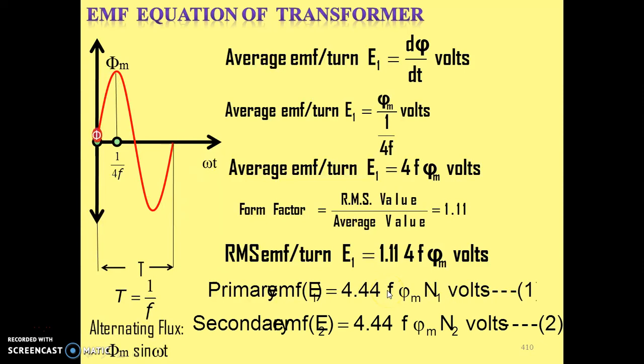Similarly, we have the secondary EMF equation. E2 = 4.44·f·φm·N2. The frequency is the same for primary and secondary induced EMF, and the maximum flux is the same for both windings. The only change is the number of turns: N1 for primary winding and N2 for secondary winding. So we have the complete EMF equation of the single phase transformer for both primary and secondary.